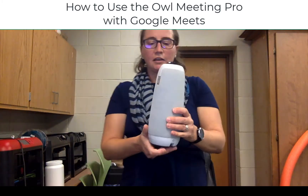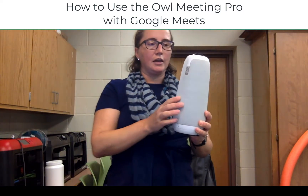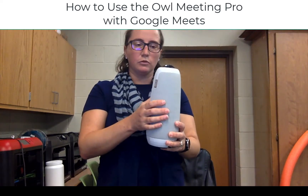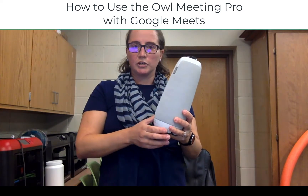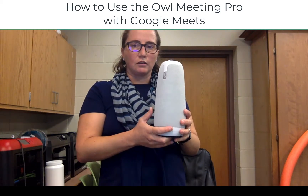Then looking at the actual unit itself, this gray portion that you see here with the fabric on it is a speaker as well as a wide array microphone, so that way it will pick up better audio from other students and from yourself in your classroom, which is really the crucial piece to improve success for our remote learners.